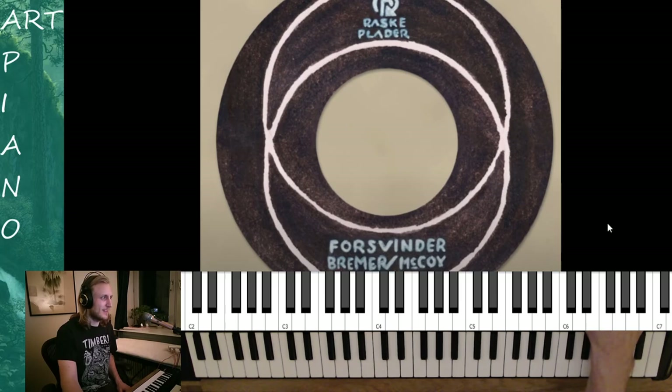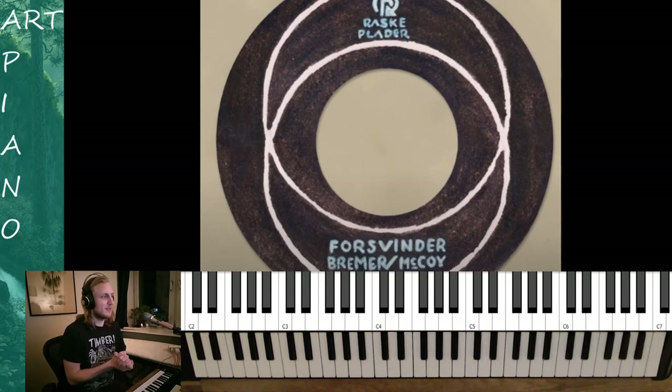Alright, that's a little something for you to have fun with. Let me know what you want me to cover next time, or maybe I can find the time to finish the rest of the song. Tell me in the comments what you want me to look at next, and have a nice day.